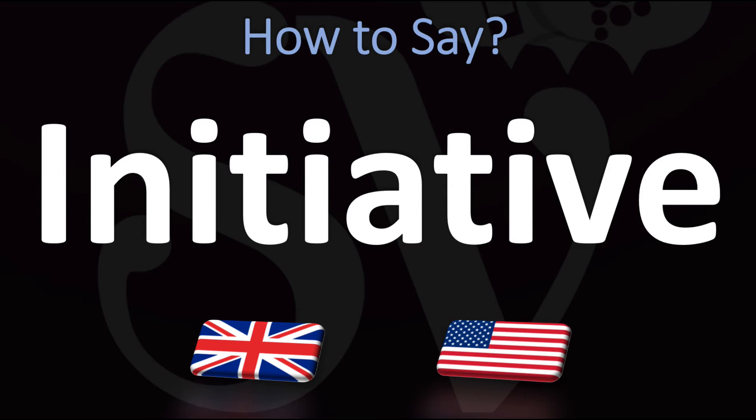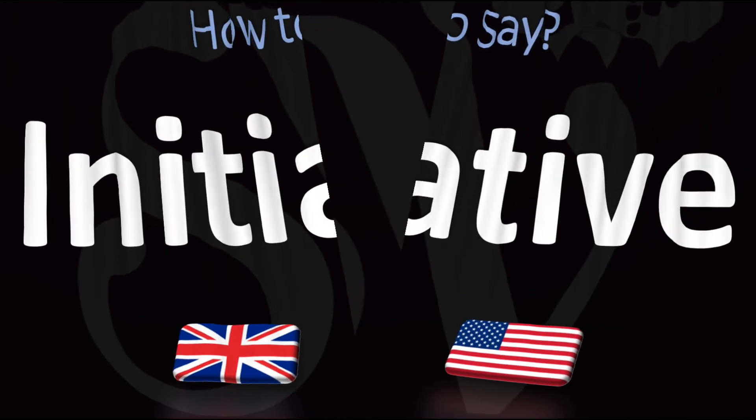In American English, however, it is usually said as 'initiative.' American English: 'initiative' versus British English: 'initiative.'